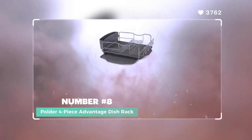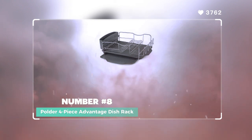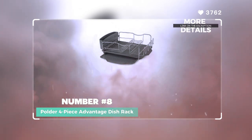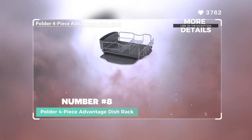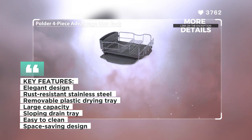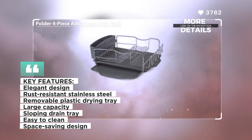Number 8: Polder 4-Piece Advantage Dish Rack. The Polder 4-Piece Advantage Dish Rack is an elegant and functional dish drying solution. Made from rust-resistant brushed stainless steel, the set includes a dish rack, drain tray, drying tray, and cutlery holder, providing all the necessary components for efficient dish drying.